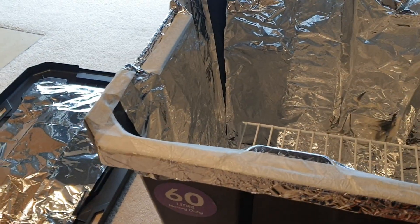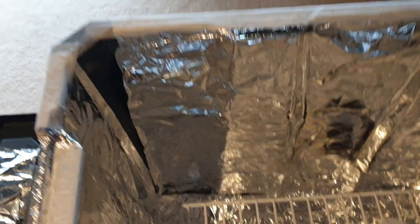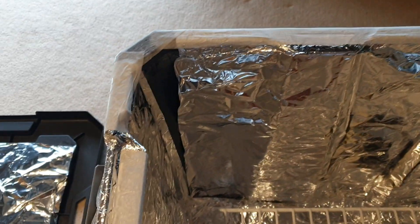The light goes at the bottom. Then I put the KN95s on the dish rack stand, placing the masks on like so.